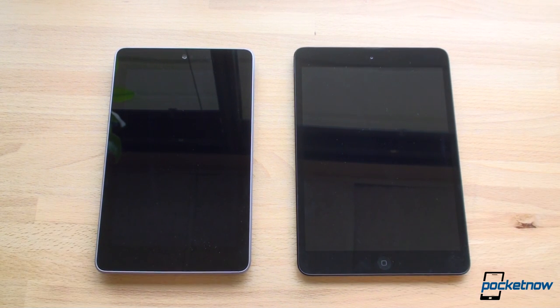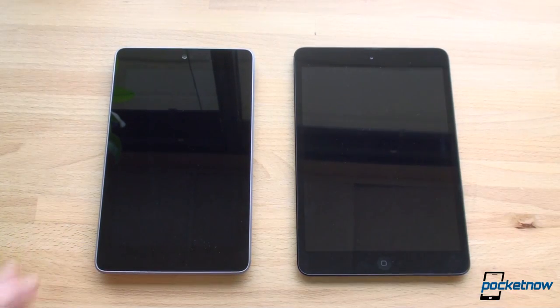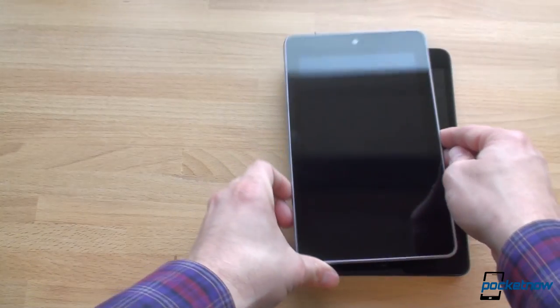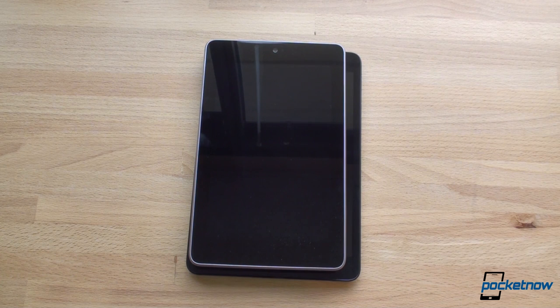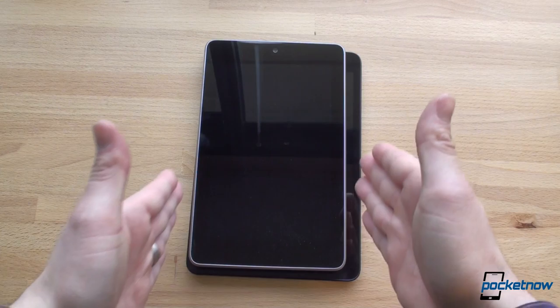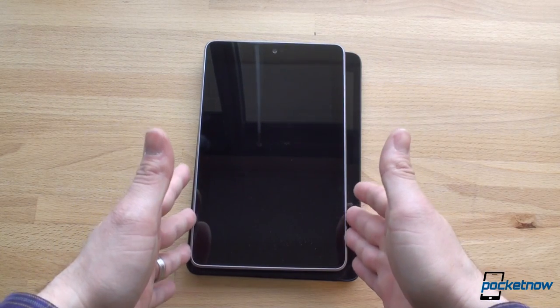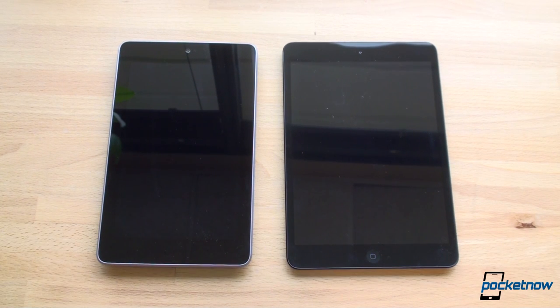Let's compare both of these tablets first in terms of in-hand feel, starting with the iPad. The iPad mini is significantly wider than the Nexus 7, so it can barely — and in most cases cannot — fit into a jacket pocket or a pant pocket, whereas the Nexus 7 can because it's a little bit more narrow. This seems to be the maximum width of somebody's pocket, and the iPad mini has exceeded that. So if that's a consideration, keep in mind that the thinner width of the Nexus 7 makes it more pocket-friendly, although most people aren't going to put their tablet into a pocket.